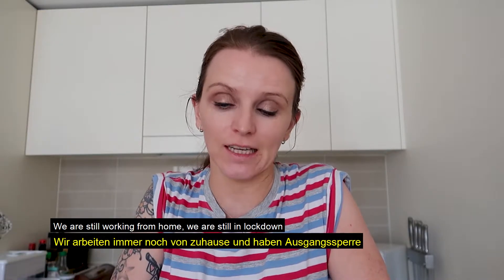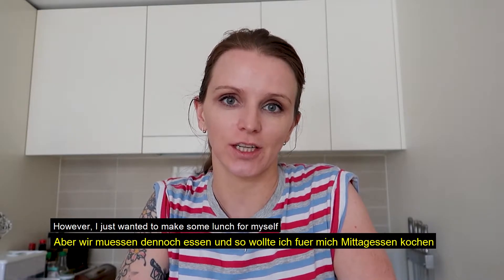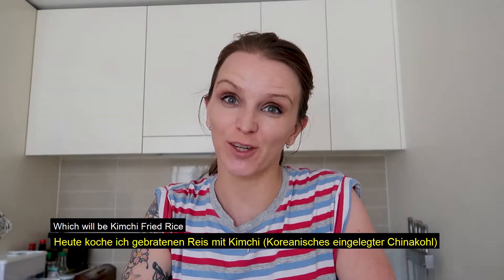Hi guys, it's Friday the 24th of April. We're still working from home, we're still in lockdown. However, I wanted to make a quick lunch for myself, which will be kimchi fried rice.